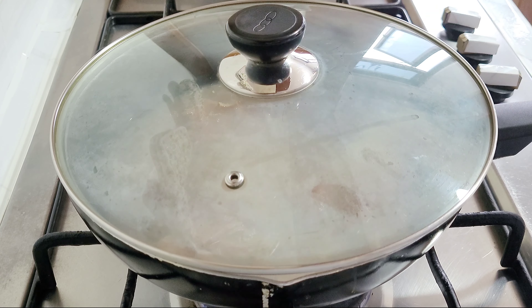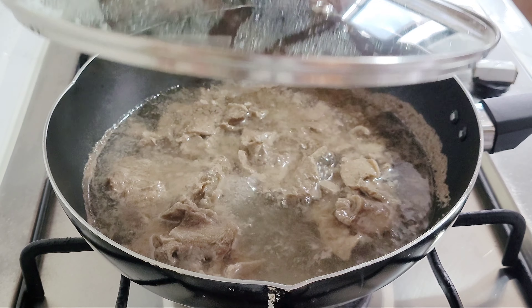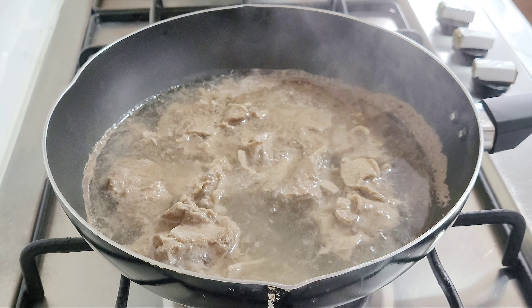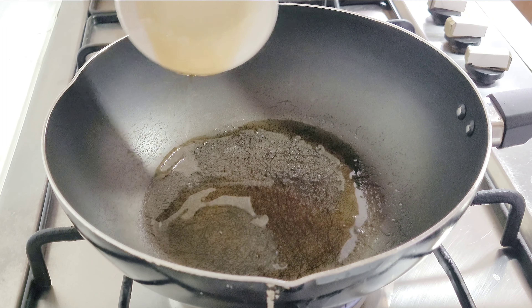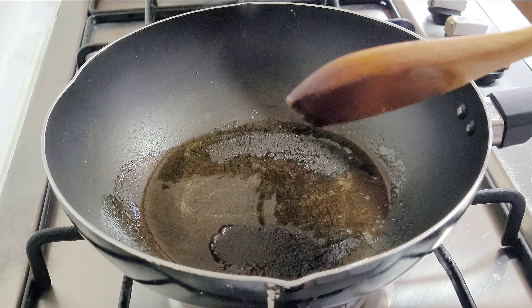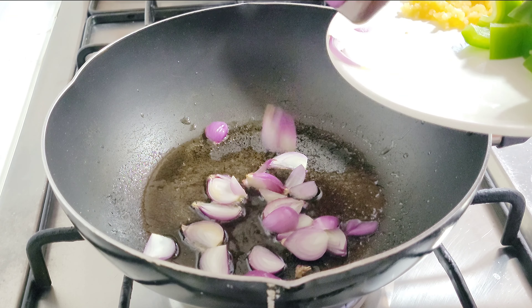Boil and tenderize the beef for approximately 10 minutes or until the flavor emerges in the broth. Once the beef has been tenderized, set it aside with the broth.